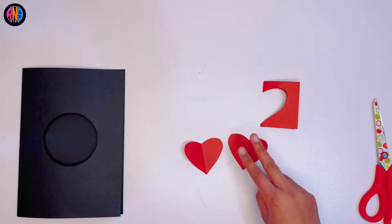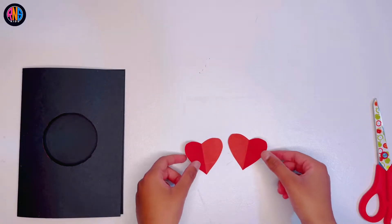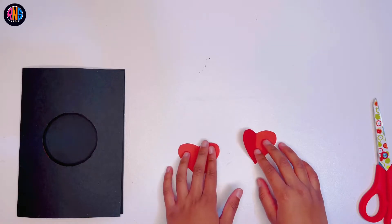Now, when you open it, there should be two — two perfectly good hearts. They're so cute.